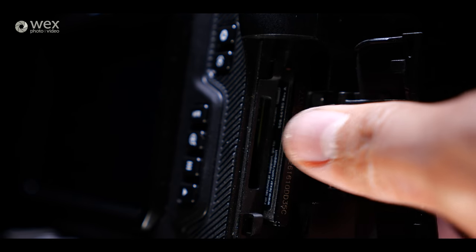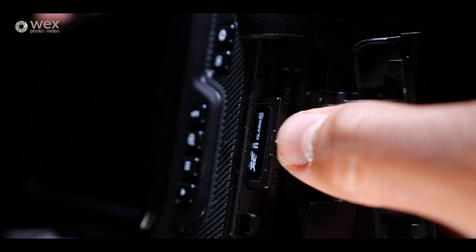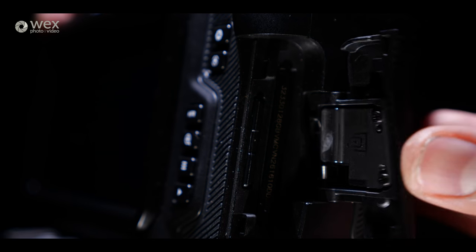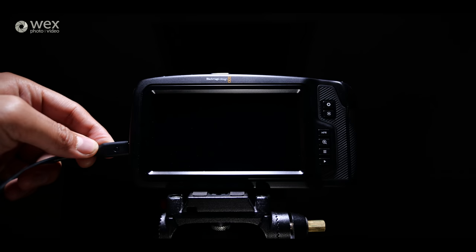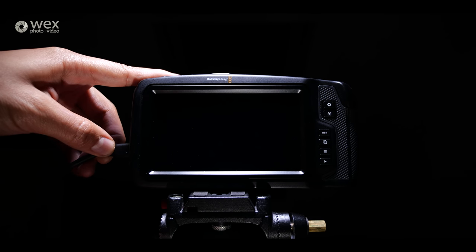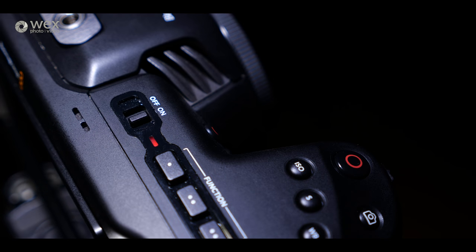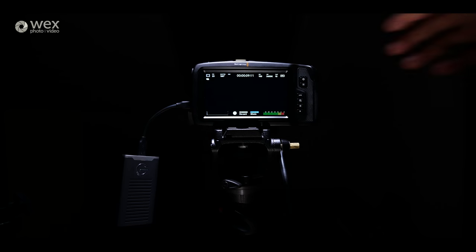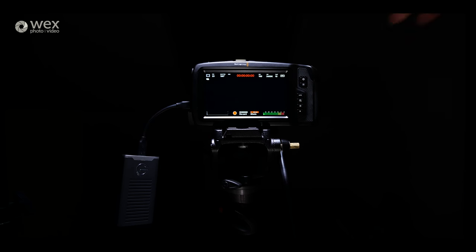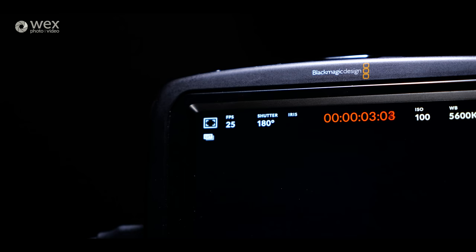For recording media you've got three options. You can record all resolutions and frame rates to either the single SD or CFast card slots, providing you're using a fast enough card. Or, more interestingly, via the USB-C port on the side you can plug in an SSD drive directly to the camera and record footage to that. These drives don't need any special formatting, so you can even edit directly from them if you wanted to. I used my G-Technology G-Drive mobile SSD and it worked flawlessly across all recording formats.